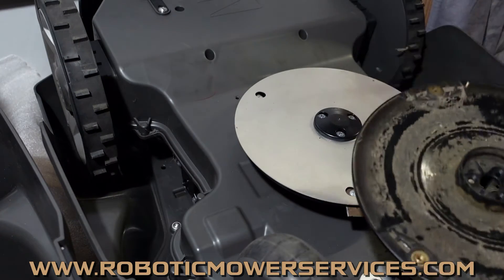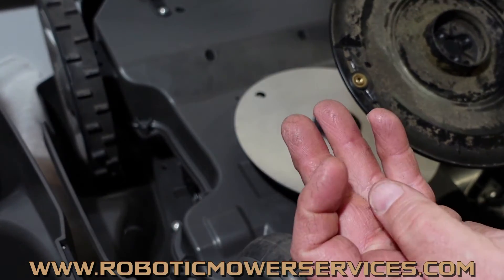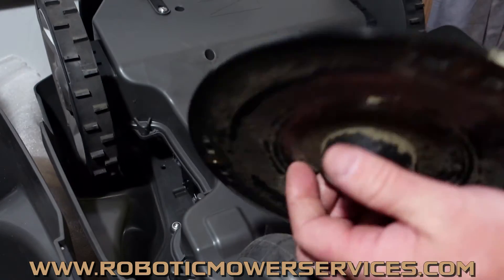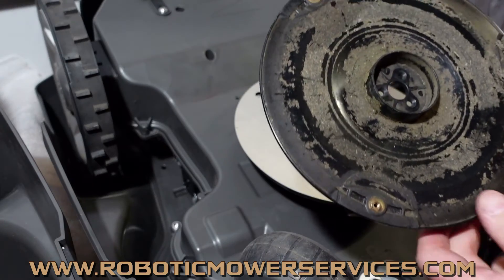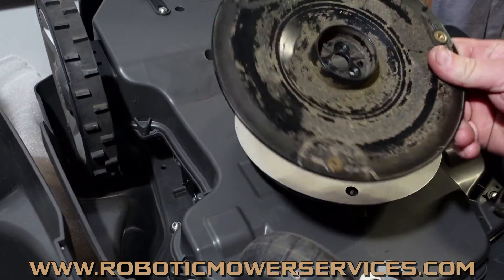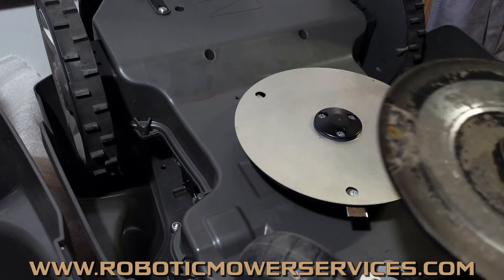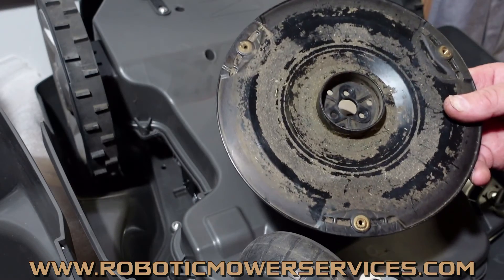What we found is people were over-tightening these cutting discs — more than likely using power tools, which I've said many times, do not use power tools when working on your automower. They would get the screw started in that hole and just drive it in. By the time they thought it was good, the plastic would already be cracked between the tapered hole and the center shaft hole. We'd go to service a mower and all three holes would have cracks, which is dangerous — this is a rotating cutting disc with razor blades spinning at around 3000 RPM. It could shatter or come apart. That's why you don't use power tools, but the good news is they've changed this design.